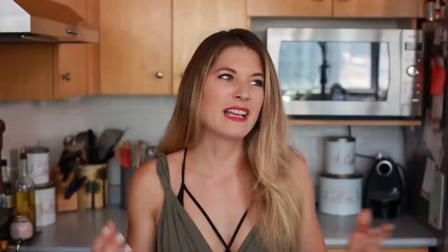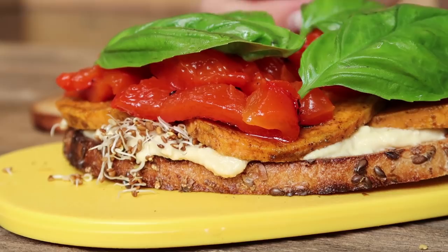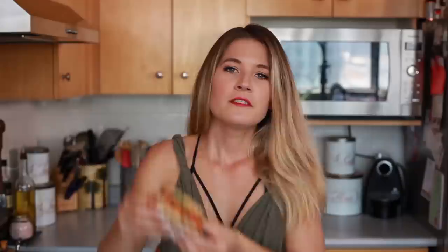Once your sweet potatoes are roasted, take them out of the oven and set them aside to cool, or if you want them hot in your sandwich, build it right away. Take your favorite bread — I like a whole grain rye — spread some hummus on there, then add some alfalfa sprouts on top. I just love alfalfa sprouts in sandwiches. The flavors and textures are so complementary, especially if you toast the bread — you get a little crunch, the softness and sweetness from the sweet potato, and the herbiness from the basil. It's so yummy.